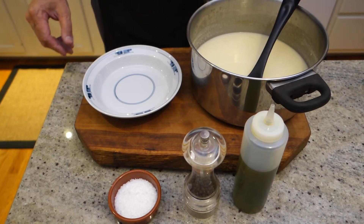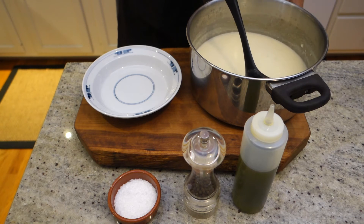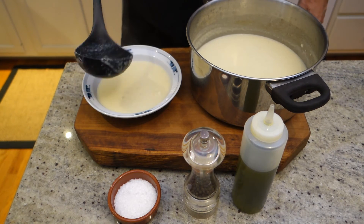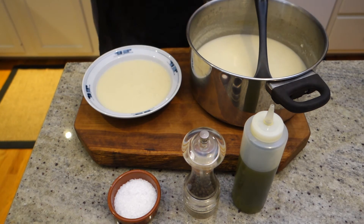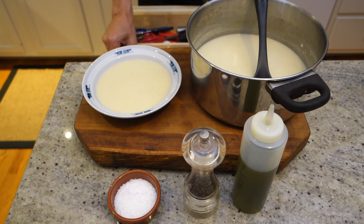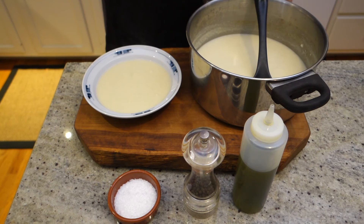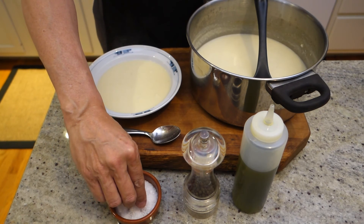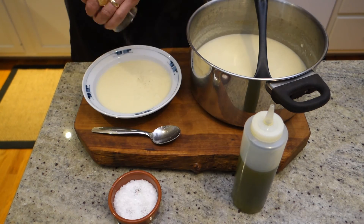Here's our final step — serving our soup. I'm just going to ladle it out into a nice bowl and then just taste it. Delicious, but definitely needs a little bit more salt. I'm going to use some Maldon sea salt and some pepper.